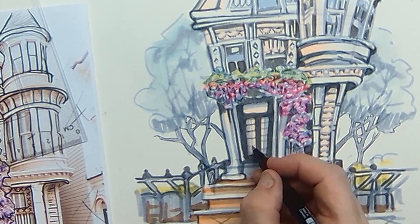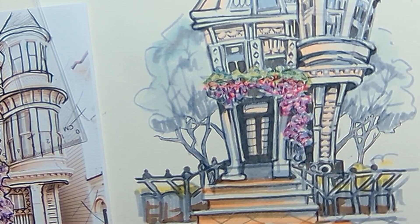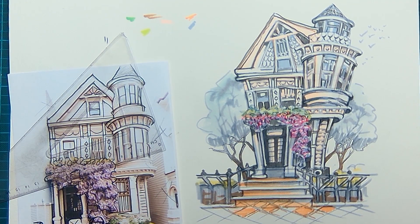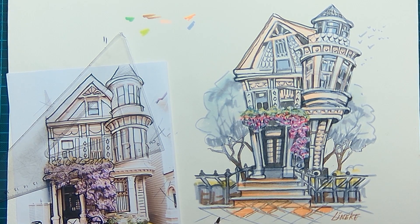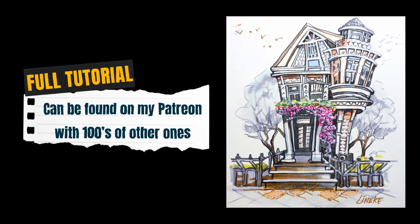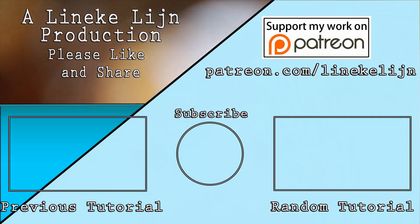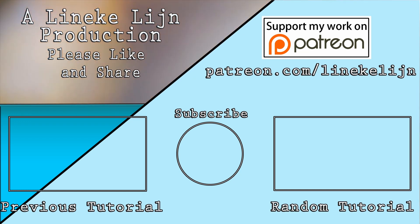You can also use the fine liner for the little wood of the windows, and then it looks like the light is coming from inside and shining towards us. So this is a way of sketching and I hope you like it. Should you want to see the whole process, you can find me on Patreon with loads of tutorials to draw along with me. Thank you for watching and hope to see you again soon here on YouTube or on Patreon.